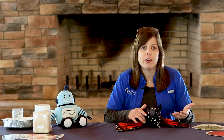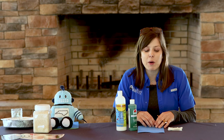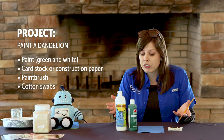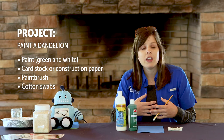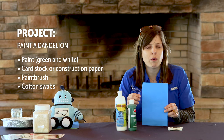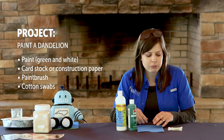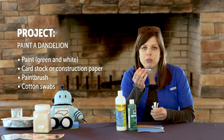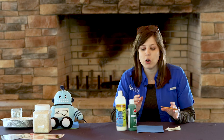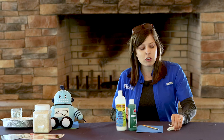To end our lesson on dandelions, we have a quick craft where we're going to create a picture of a dandelion in the seed stage, where the head looks white and fluffy with all those wispy seeds. We have a couple of materials — hopefully things you already have around the house, but you can always improvise. I'm using white paint, green paint, a piece of construction paper (you want something other than white since we're painting white seeds on it), a paintbrush, and some q-tips or cotton swabs. You can even do this activity with markers if you want.